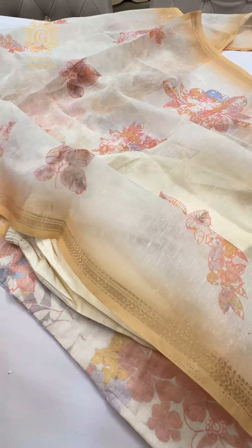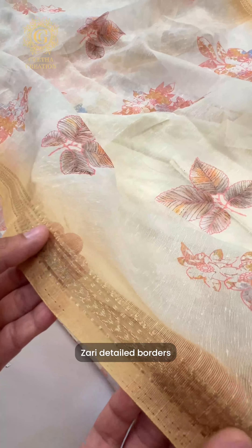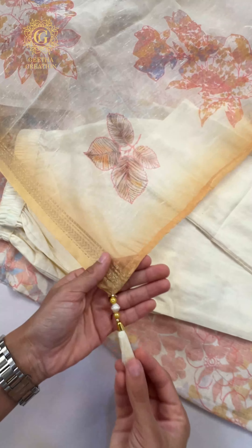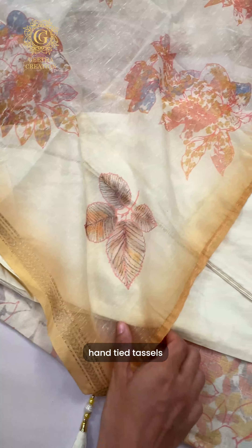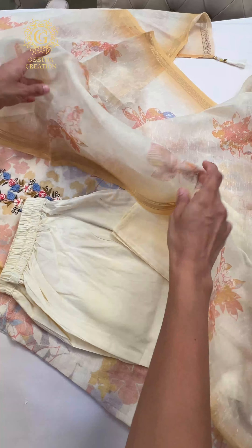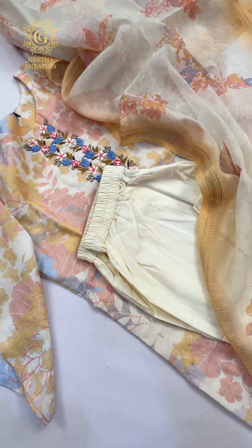This is the linen dupatta. As you can see, the print is very elegant. It also has beautiful zari detailing on the borders, and comes with hand-tied tassels on all four sides of the dupatta. So here you go — this is the very first new design in the yellow color.